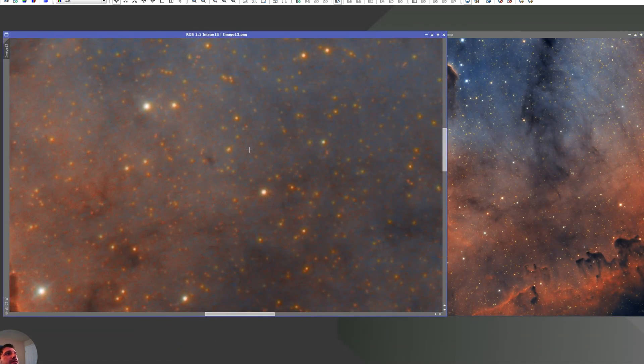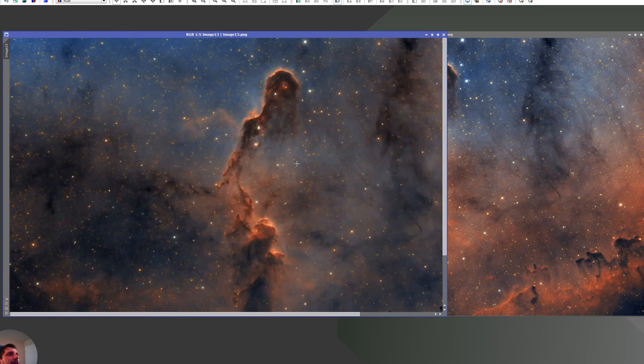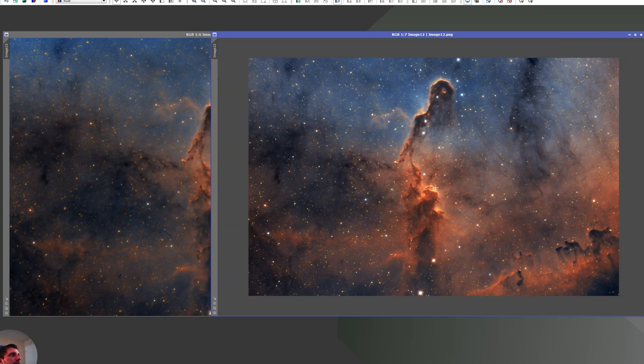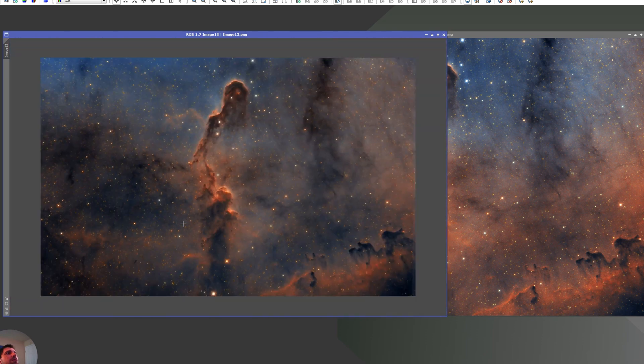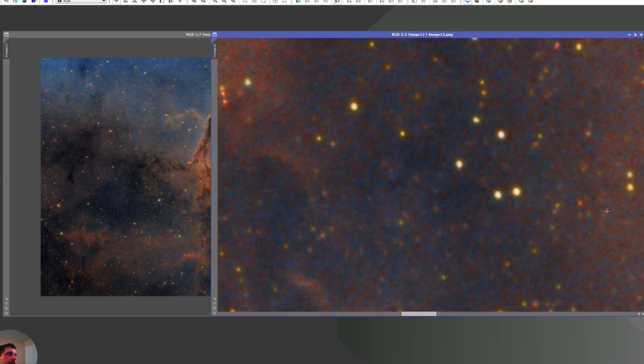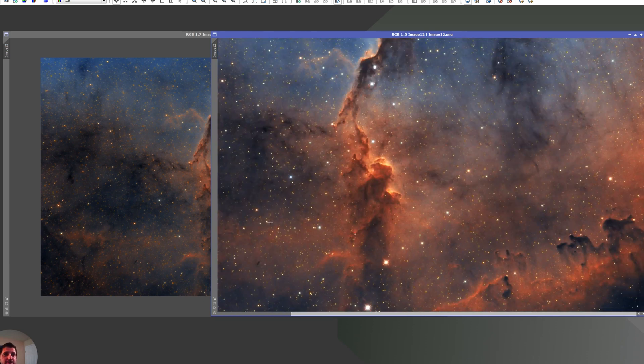Looking at my previous processing, the stars almost look like hot and cold pixels — not great. The color scheme was nice and I liked it at the time, leaning towards the red tones I prefer. But I really hated the stars. The issue was that I never protected the nebulosity before stretching, so when I tried to reduce the stars afterward they ended up looking bad. And this other version is super saturated — not my best work.